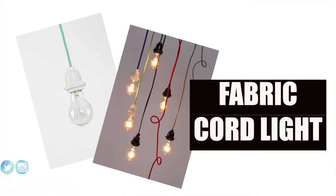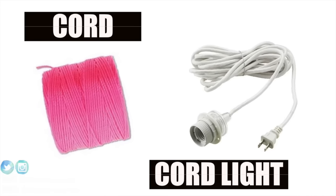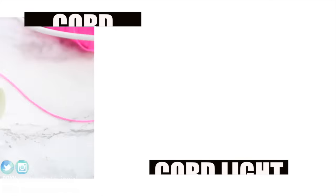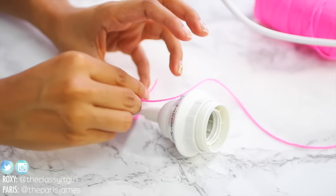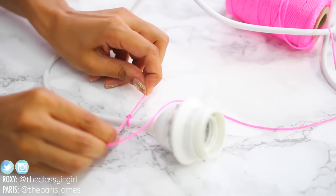So first up is this fabric cord light, and all you need is a cord light which you can get from IKEA, as well as any coloured cord that you like — we are loving this neon pink one.